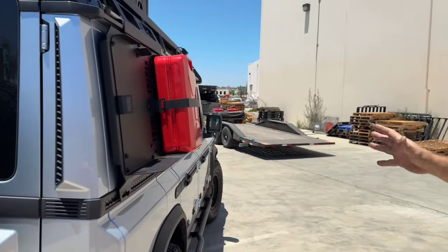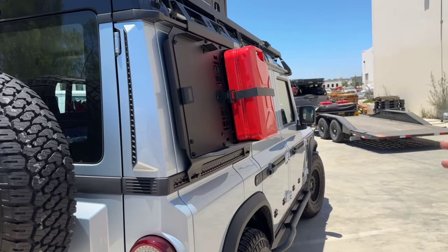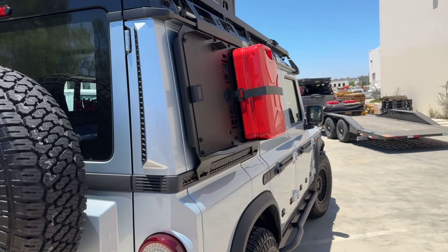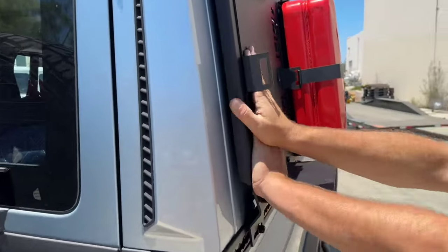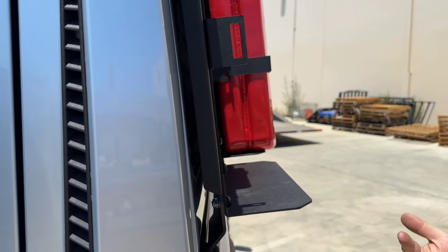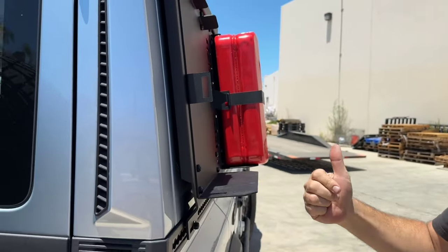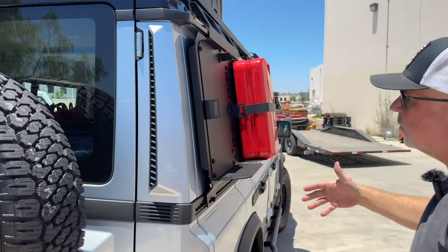A jerry can weighs 50 pounds, so you could theoretically have 100 pounds on the side of this panel. That puts a lot of side load into it, and being that it's so close to the side of the vehicle, if you don't have a panel strong enough to handle that, you're either going to break a window or damage your paint. This is engineered specifically to hold that type of weight.